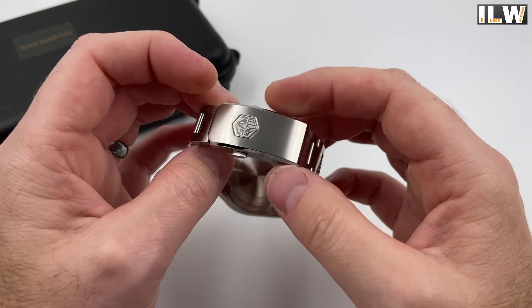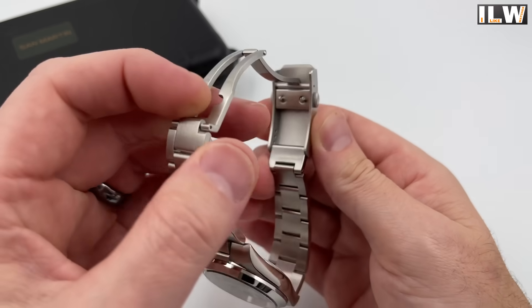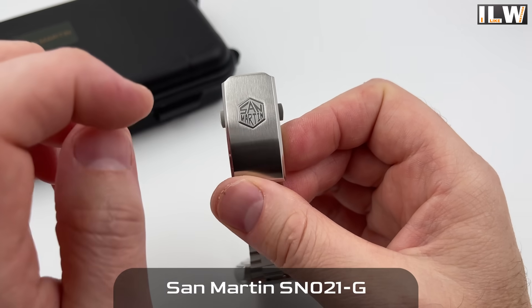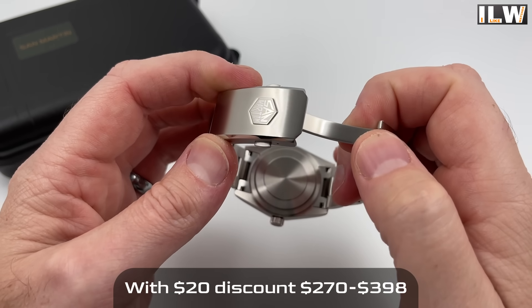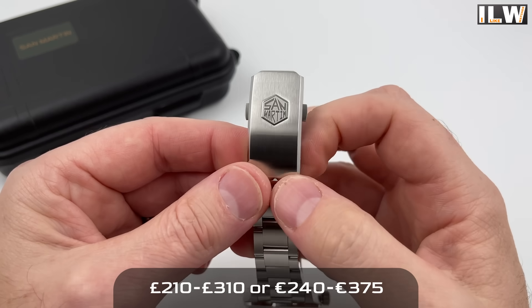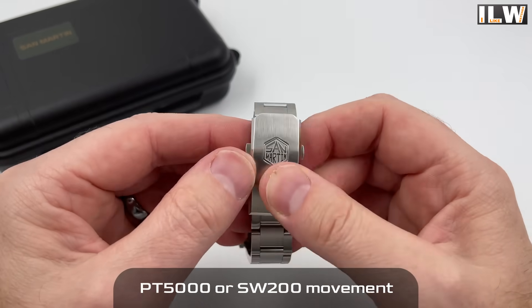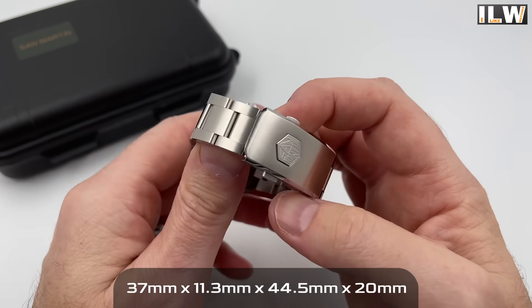The press buttons here are really nice. The logo looks applied — there's almost an impression underneath, like they've pressed the shape into the outer shell and then applied the logo on top, which gives it real depth and crispness. Beautifully finished with really nice brushing and polished surfaces. Love this clasp — it's one of my favorite three-piece folding clasps. Fantastically well done.